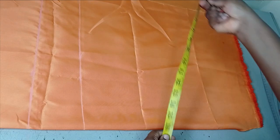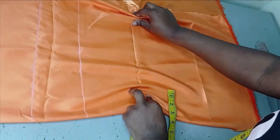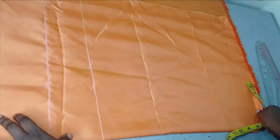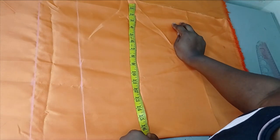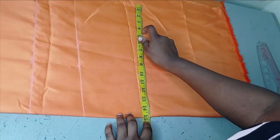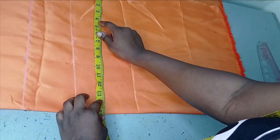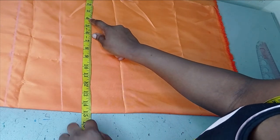The width depends on how wide you want your bow to be. I have around 17.5 inches, which is fine for me — when folded it gives a sizeable width. If you don't want it that wide, 10 to 15 or 16 inches works well. I'm measuring around 14 inches for my bow width, then adding one inch seam allowance, giving me 15 inches. So my final measurement is 24 inches length by 15 inches width including seam allowance.